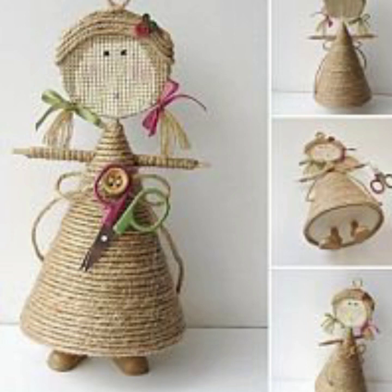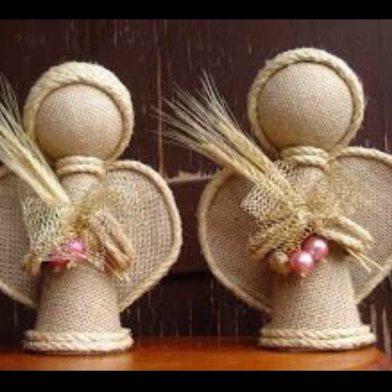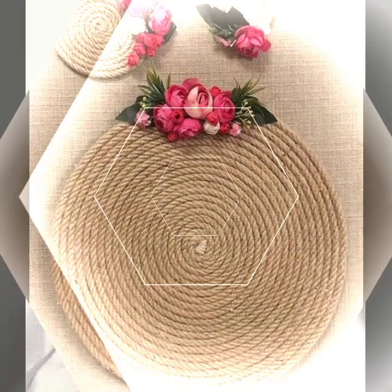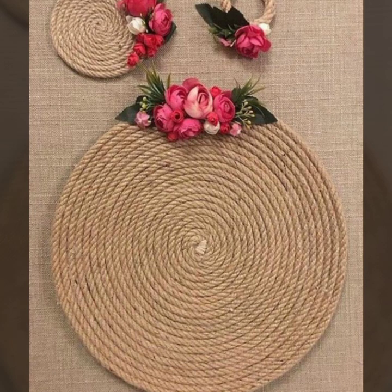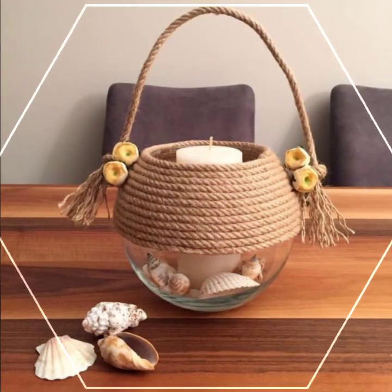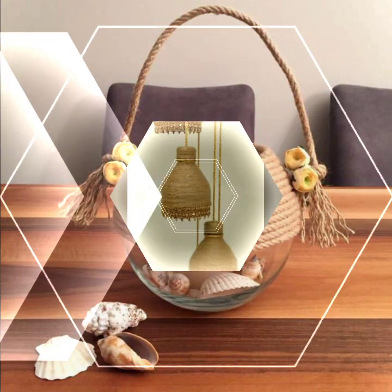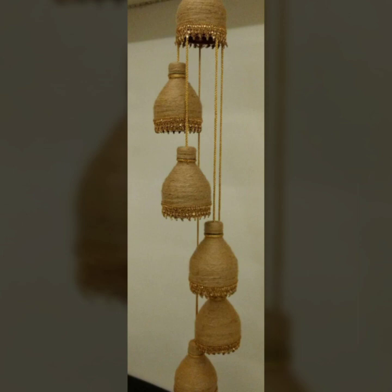Please subscribe to my channel and press the bell icon to get the daily latest updates. In my next video I will show you many other creative and amazing craft ideas, so don't go anywhere. If you have any question about these crafts, please let me know in the comment section. In this video you will see jute rope floating cups and jute rope trays.